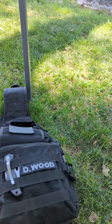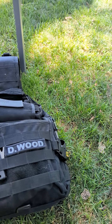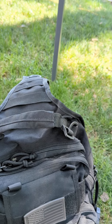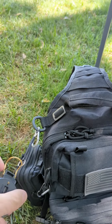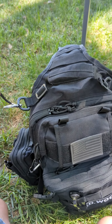On the outside I carry just a little cheap pocket knife. I like all the molle webbing and the D-clips on here. I carry a compass on this side.